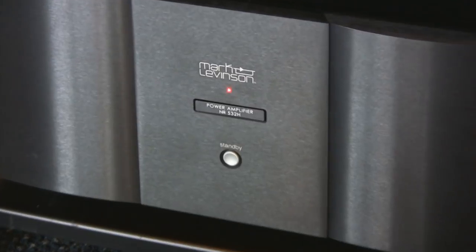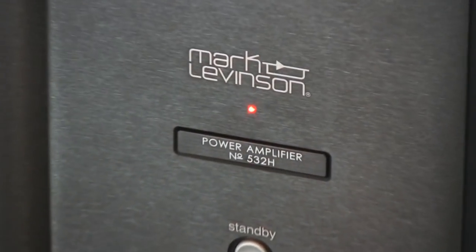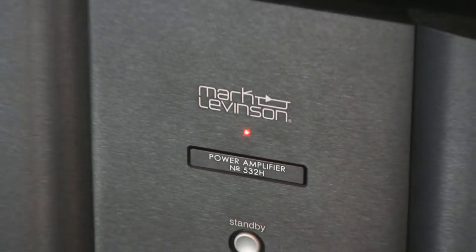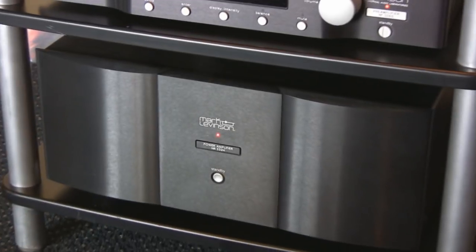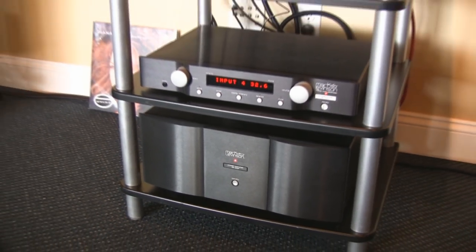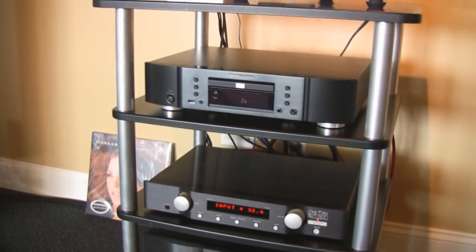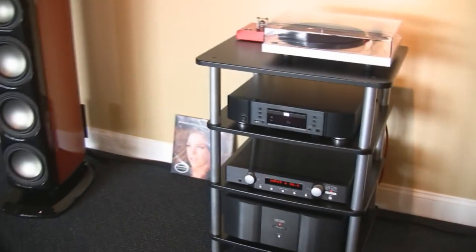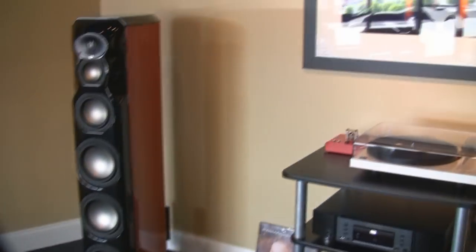And then here we have the power amplifier — this is the number 532H. It is a stereo power amp, and in 8 ohms it puts out 300 watts per channel. Complete dual mono construction, balanced design, running balanced from the preamp to the amp.